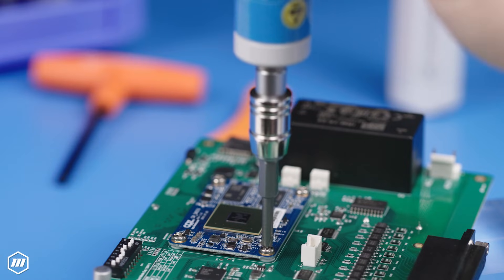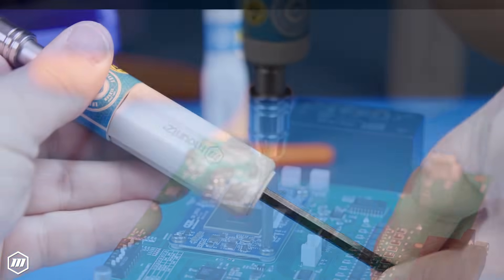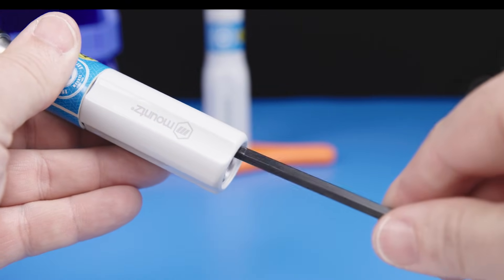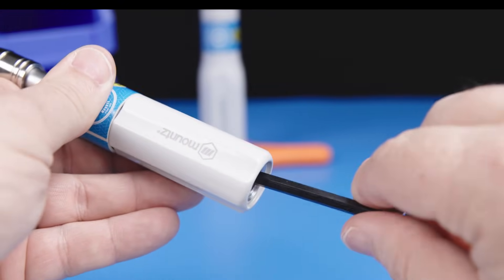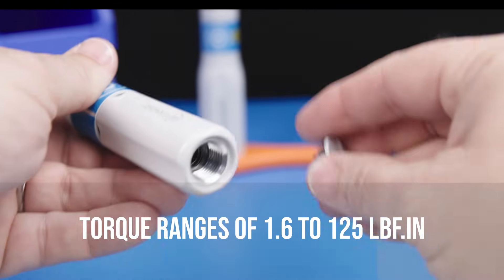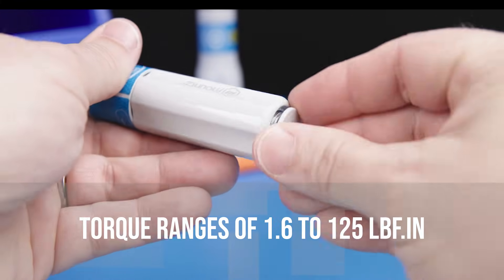All FG preset tools feature tamper-proof internal adjustments to ensure precise torque application. We offer FG models supporting torque ranges from 1.6 to 125 inch-pounds, ensuring we have the ideal solution to meet your specific needs.